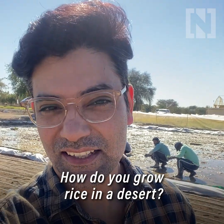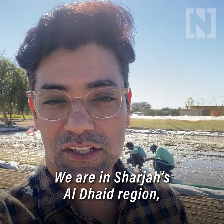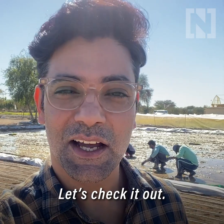How do you grow rice in a desert? That's exactly what's happening behind me, as you can see. We're in Sharjah's Al Daed region inside a rice farm. It's a new experimentation in the region and it's already bearing fruit. Let's check it out.